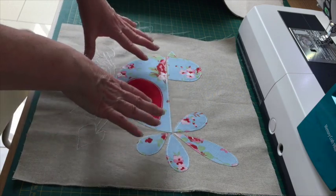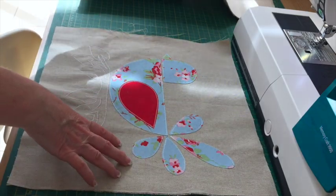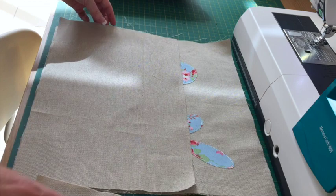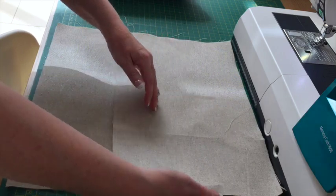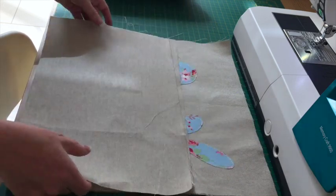The next two pieces are going to be the back. Basically they line up like so and overlap here. When you sew it, this will be open and this will be where you put your cushion in.